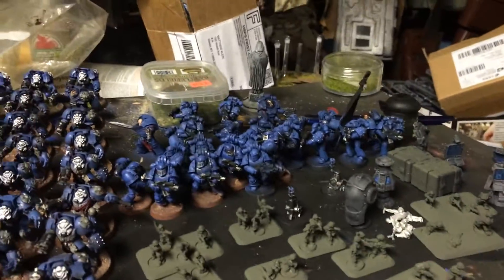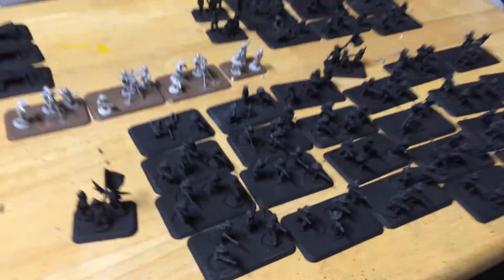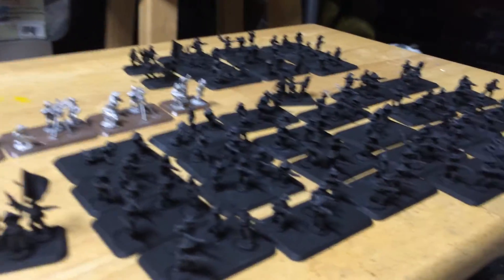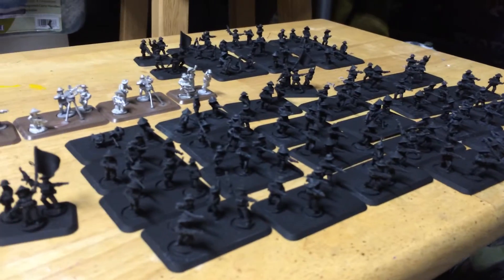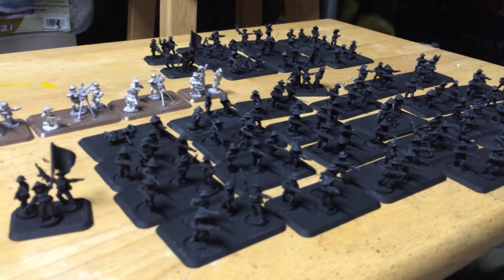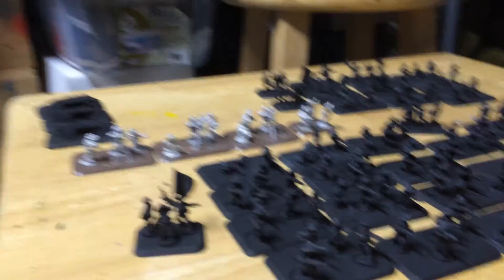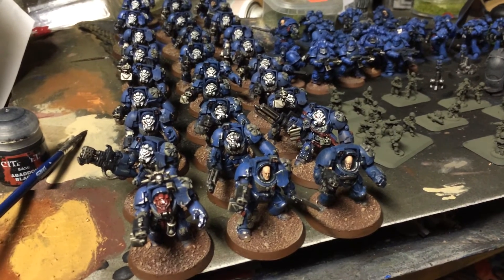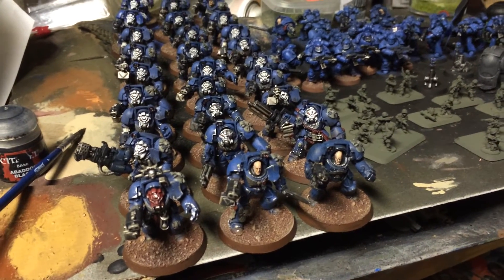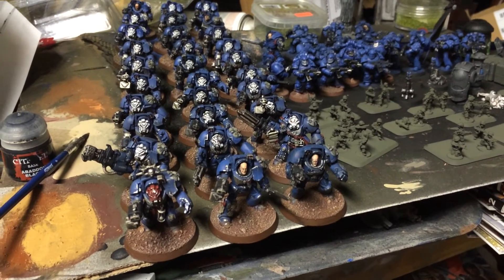Doing some more Americans — some Horus Heresy stuff still waiting to get finished. And I'm painting Geops Guerrillas as a whole VC Viet Cong army, spraying black, dry brushing, and painting all the little elements to finish them up. Some anti-aircraft guns and bunkers over there too. Also, the Alienverse Predator Kickstarter was mailed out last Monday, so hopefully this week while I'm on vacation it comes to my front door.